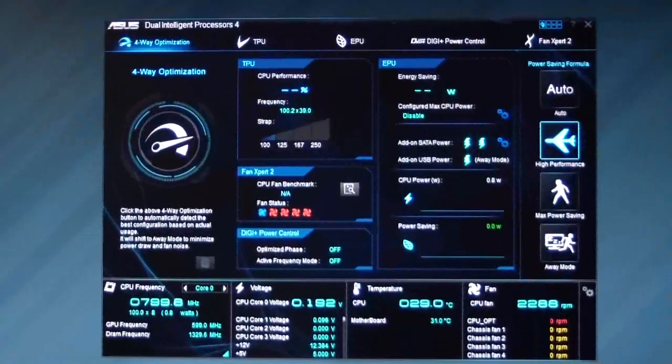I'm Paul from HiTech Legion and we're going to take a look at ASUS AI Suite 3 4-Way Optimization. This is the Dual Intelligent Processor 4, which comes on many of their mainstream segment boards. Basically what this function does is it tunes your system automatically to the best possible settings and gives you a maximum overclock.